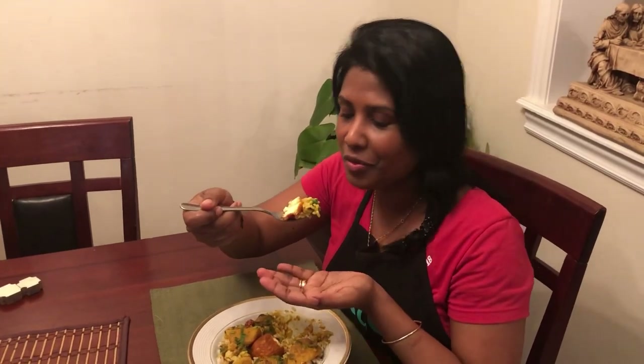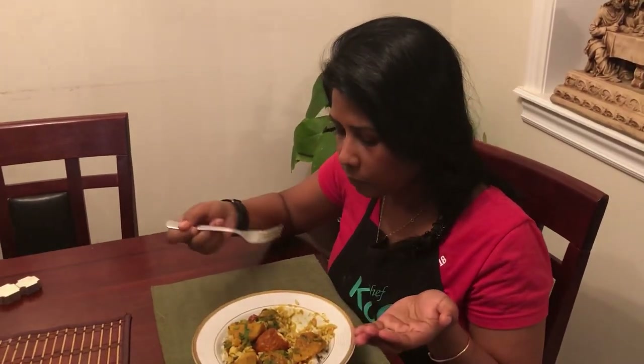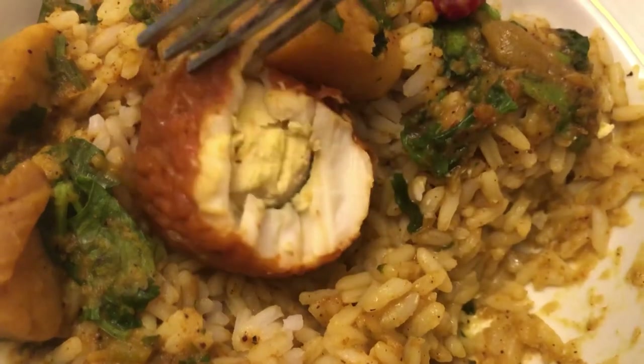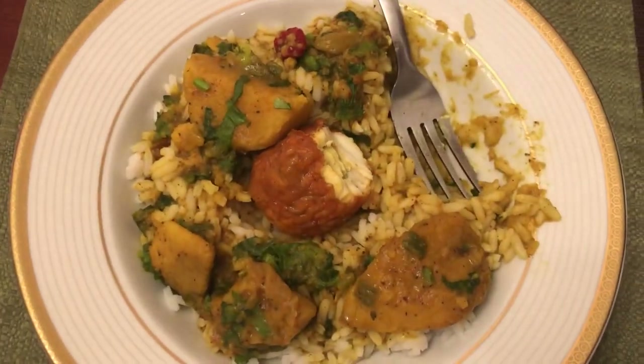Cheers to all my viewers and subscribers! So delicious, so hearty — it's warm right now, very very tasty. If you haven't had this dish before, please give it a try; it's really a delicious, hearty meal. I hope you guys had a wonderful day. If you like this video, please give me a thumbs up. If you'd like to see step by step, I do have another video and I'll leave the link in the description below. If you haven't subscribed yet, press that subscribe button. Stay blessed, stay safe — bye for now!